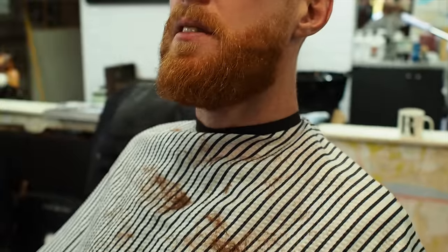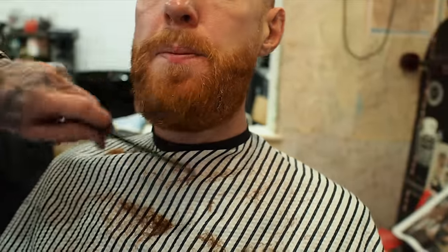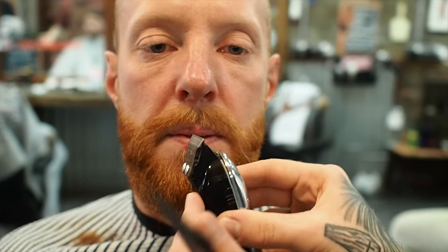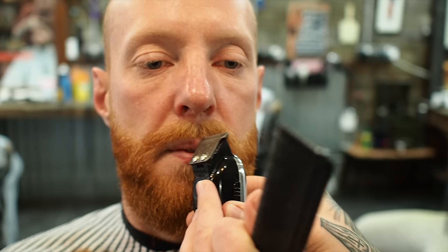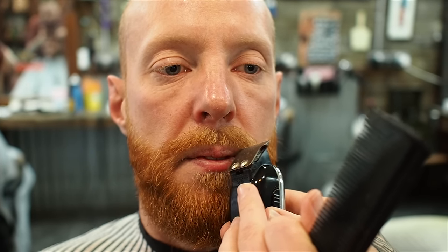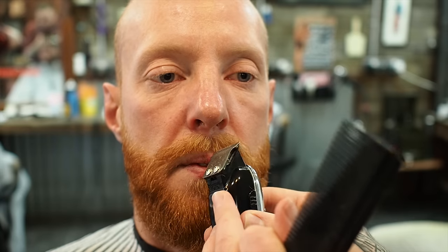You want a bit off the moustache as well, off the upper lip. Because we're only giving it a light trim to the moustache, what I do is use the corner of the clippers and just go around the lips — just so we can eat food again without having to eat his moustache. I'm not exactly doing a heavy trim on the moustache.